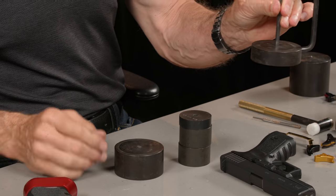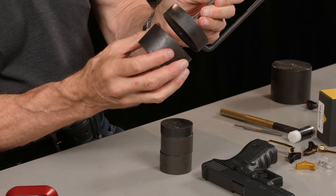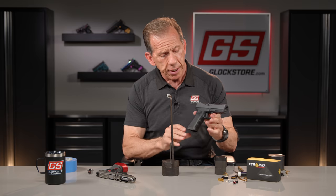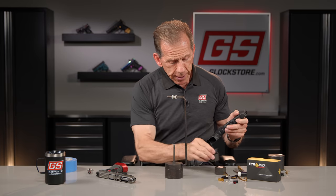We're going to add the three-pound weight to the base two-pound for a total of five pounds. This factory trigger has been shot a little bit — it typically starts around six pounds, wears down to about five to five and a half.